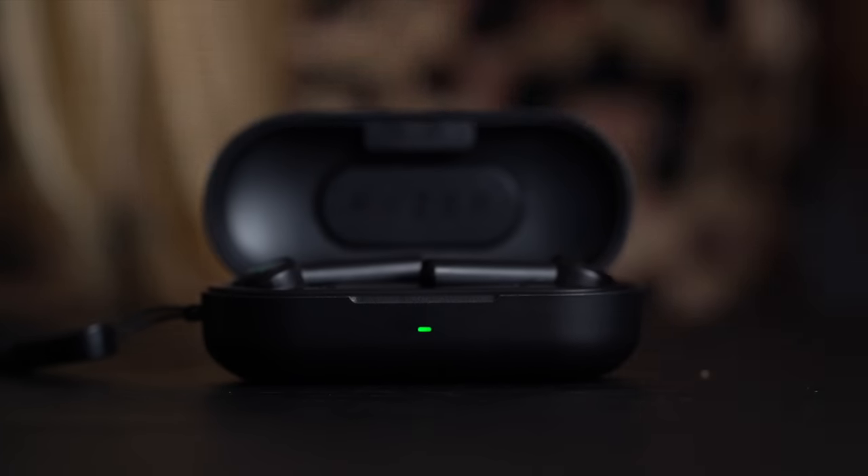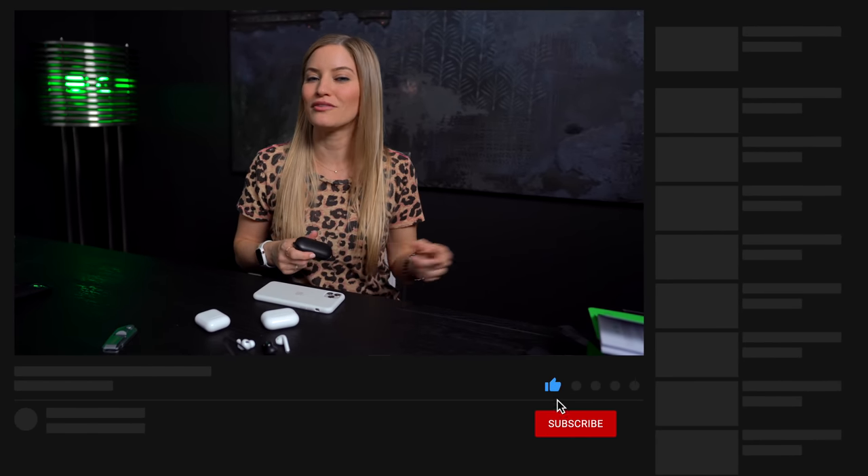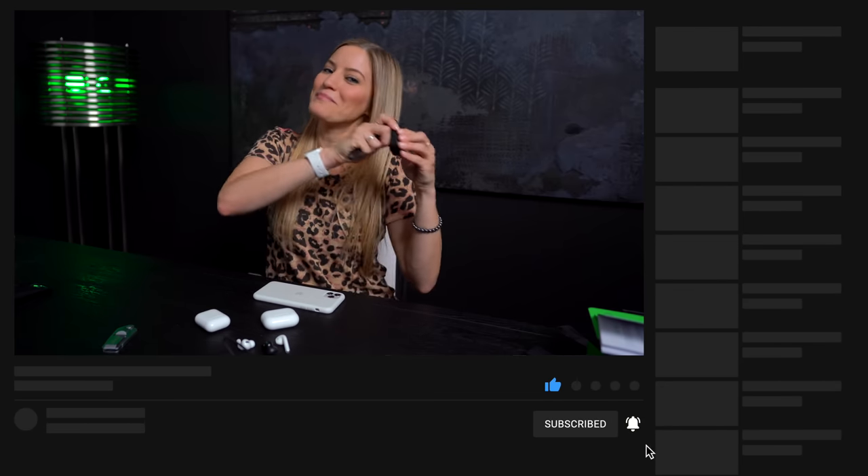I'd love to hear from you guys — what headphones are you currently using? If you have any type of earbuds, which ones do you have, and which ones do you really want? I'll put a link in the description if you guys want to get more information. This was not a sponsored video, but Razer did send me these to check out. As you guys know, I'm a huge Razer fan, so I love checking out new stuff they're coming out with. They have so much new stuff just announced. I'll see you guys in my next video — if you haven't subscribed already, be sure to do so. Bye!